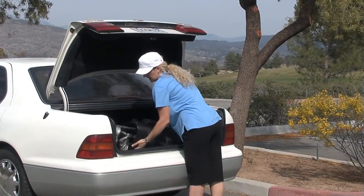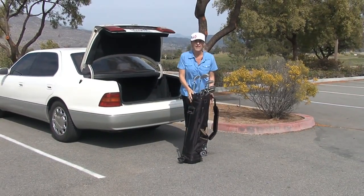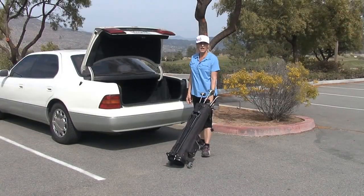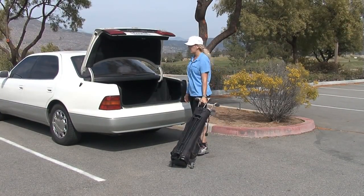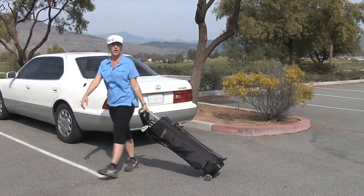I love the golf bag skate. It's an easy lightweight attachment that attaches to the bottom of any golf bag. As a massage therapist with over 15 years experience, I no longer have to carry the weight of the golf bag on my back. It's easy as 1, 2, 3. Once it's attached, you're on your way.